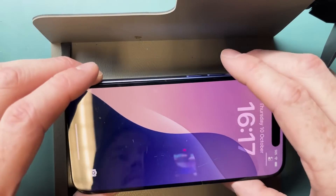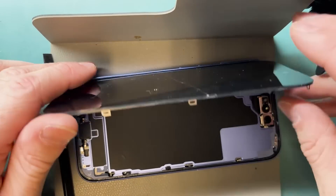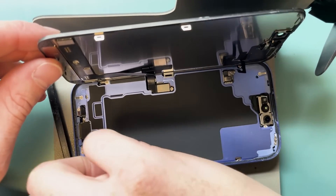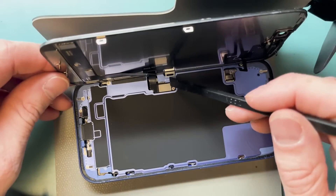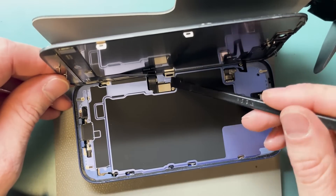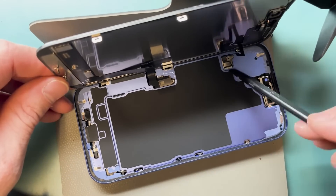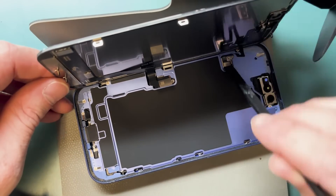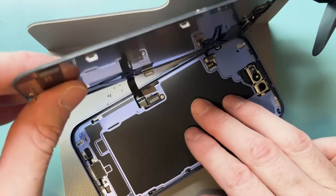We're going to take a look — the screen is on and I am going to disconnect it while it's turned on, just to show you, as if it was broken and you couldn't turn it off and didn't disconnect the battery. Use the flat end of your plastic spudger to disconnect the connections. Now you can pull off the screen.